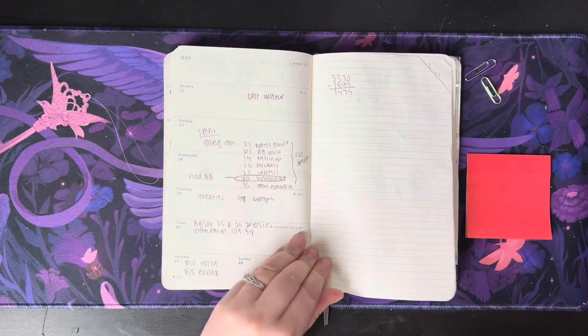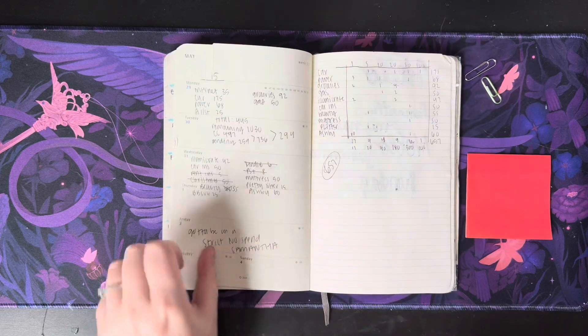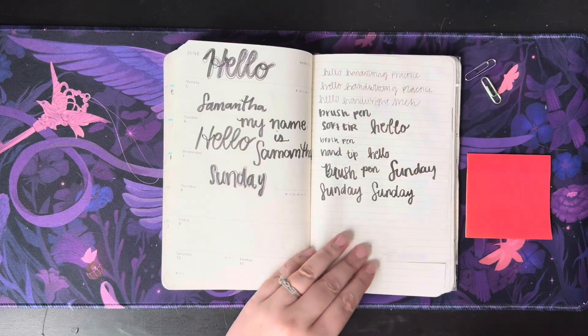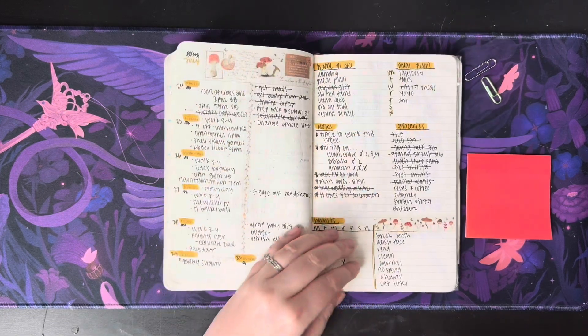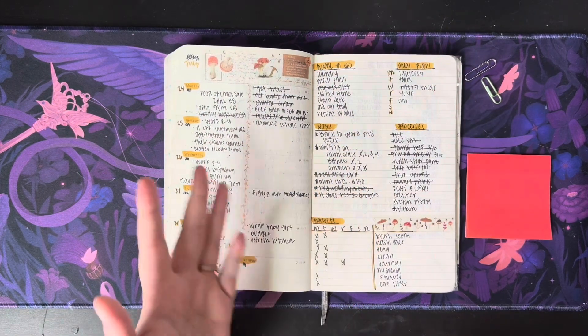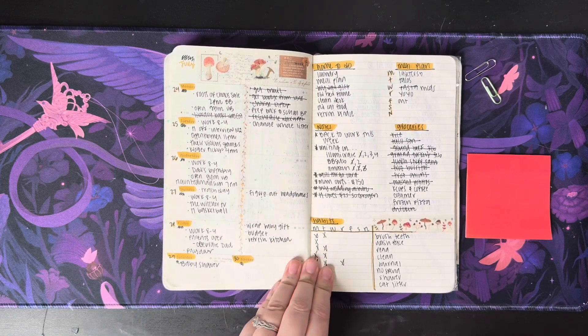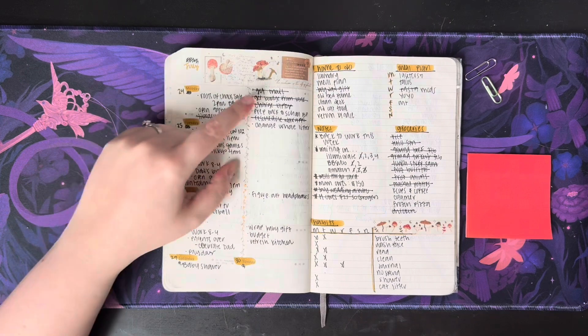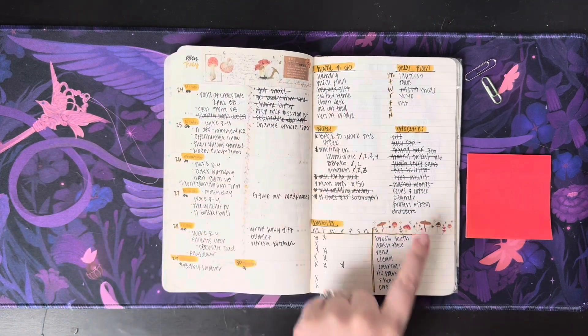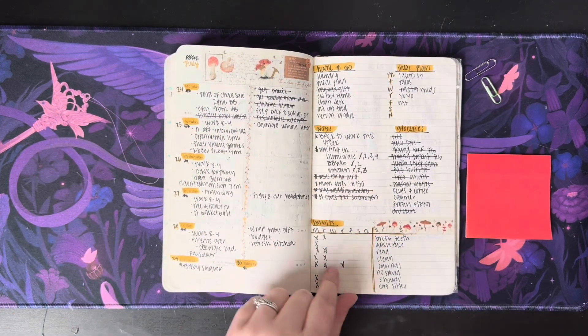No idea what I was doing for the summer — it looks like just budget pages and scratch paper. July, when I had to go back to work, of course I picked up the planner again. This looks like events, to-do lists, home to-do, groceries, notes — and I started trying to habit track.